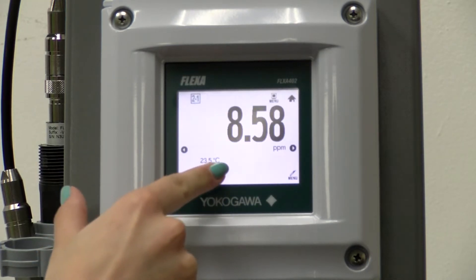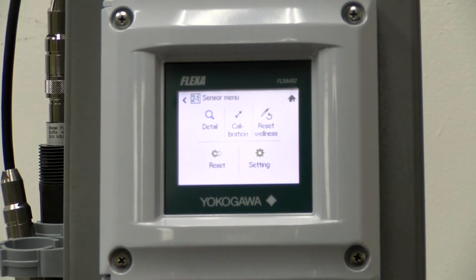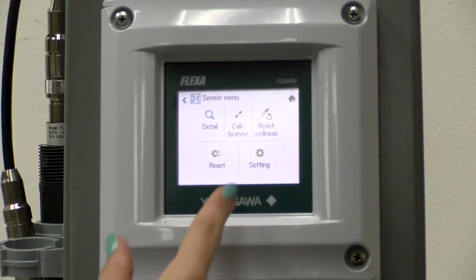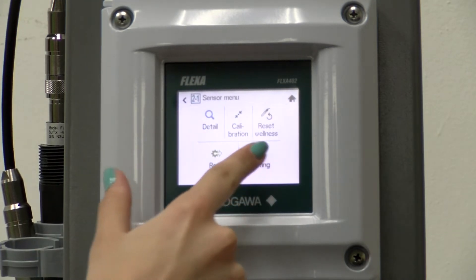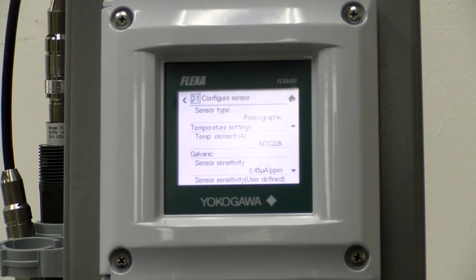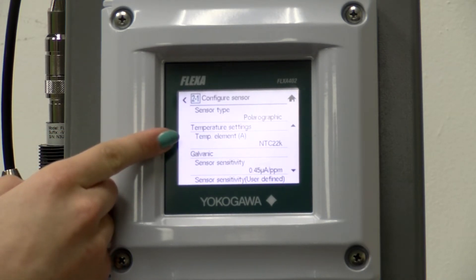First we need to go to the correct channel, then we need to go to the sensor menu in the bottom right corner, then settings and configure sensor. You need to choose the appropriate settings for your sensor. For the OxyGold G, we are choosing a polarographic sensor with the NTC22K temperature element.